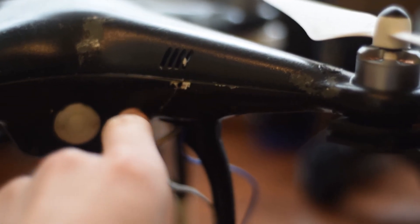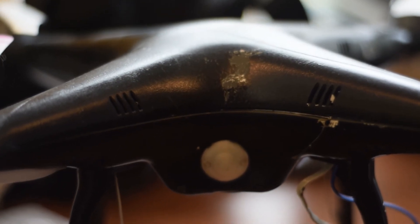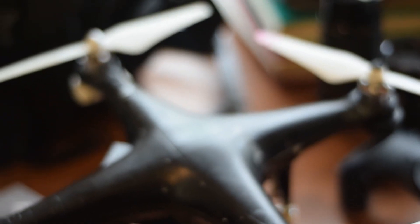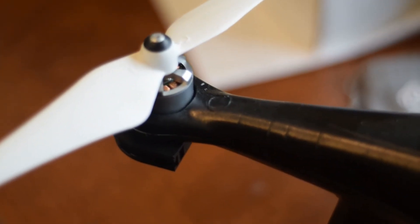Looking at it, you can tell there's a crack right there and the paint's kind of coming off. There are a few more cracks and it's separating a little bit in the seams, but other than that it seems like it's in okay condition. None of the propellers are damaged — all the propellers are still good, so I'm not concerned about them.